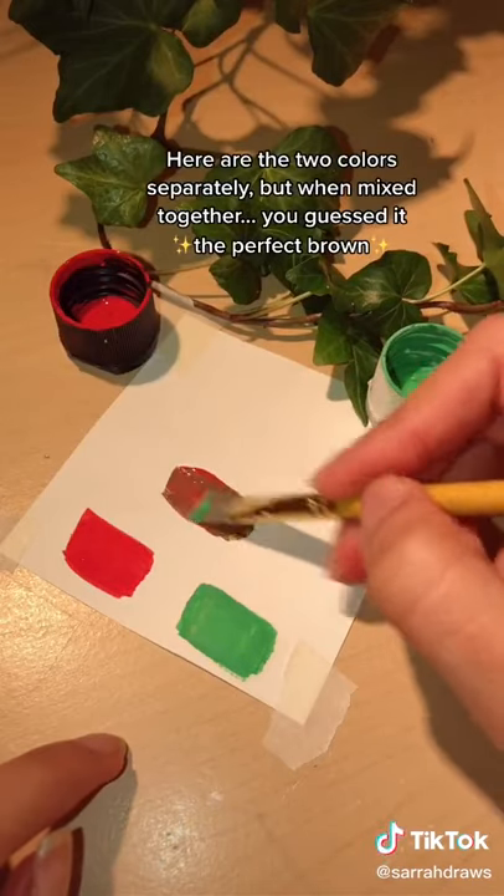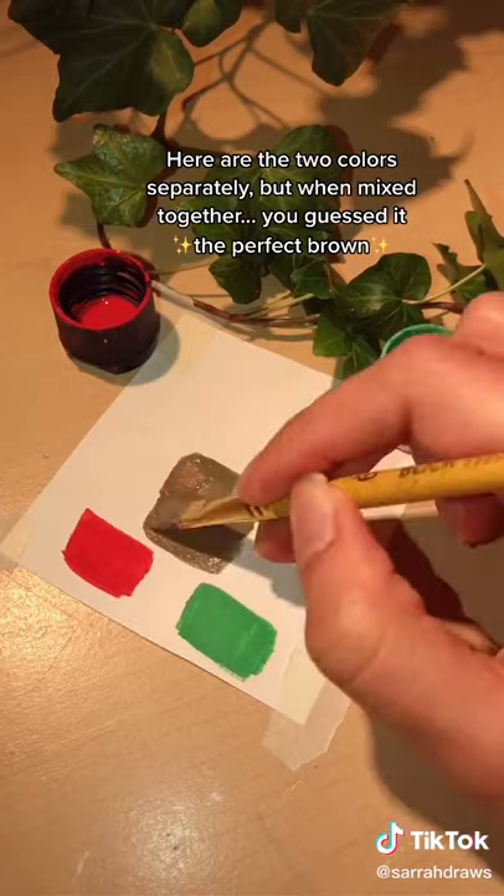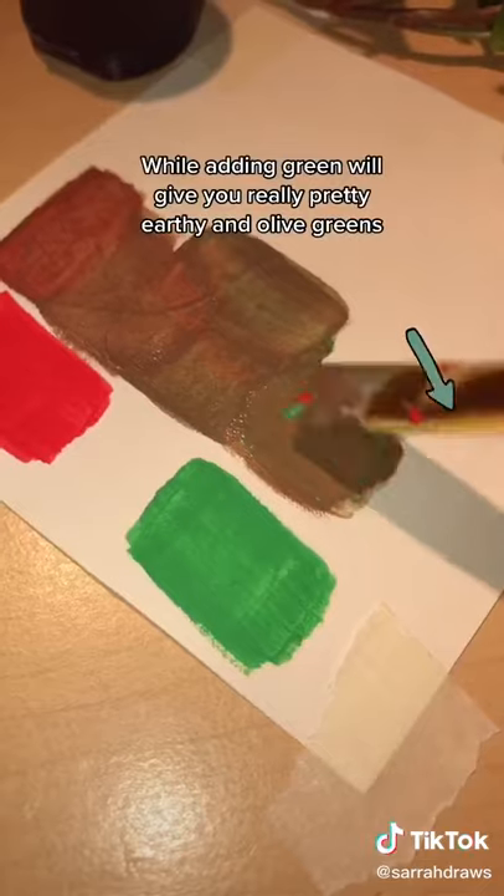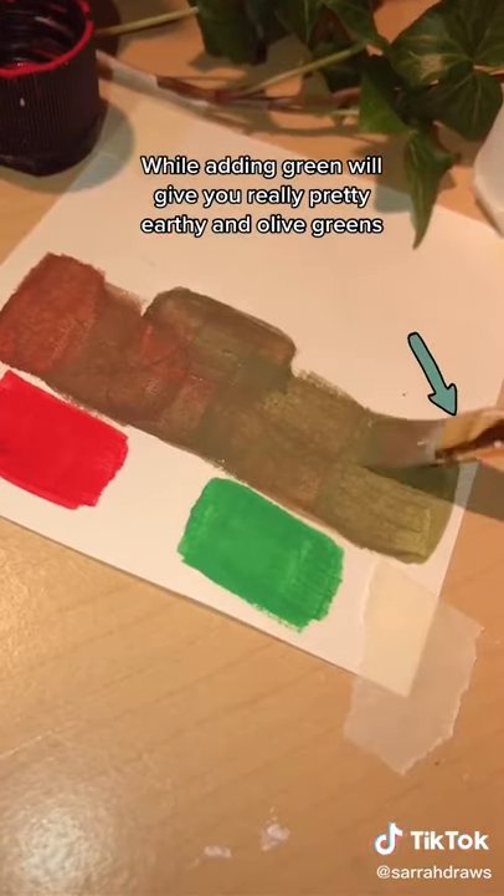Here you can see the two colors separately, but when mixed together — you guessed it — the perfect brown. Adding more red will give you warmer browns, while adding green will give you really pretty earthy and olive greens.